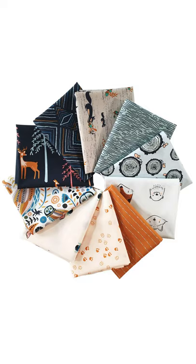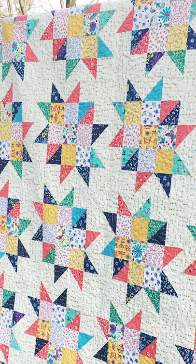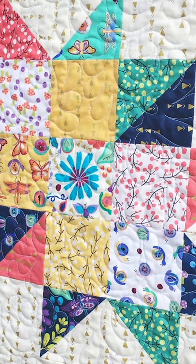Sometimes a quilt fabric designer goes a little overboard on designing low volume fabrics for their collection. They're beautiful, but it can be a challenge to create a quilt block that stands out from the background when the fabric is a similar value to the main prints.